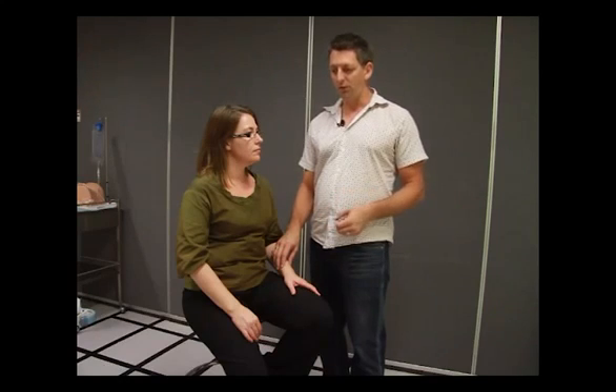Welcome once again to Nurse on the Go video. Today we're going to learn how to take a pulse. It's a forgotten art form in nursing. A lot of people go straight to machinery and try to take a set of observations without touching a patient, which I find hard to believe, but it does happen. So I want to take you through how to take a pulse, where you can take a pulse, and what to look for.